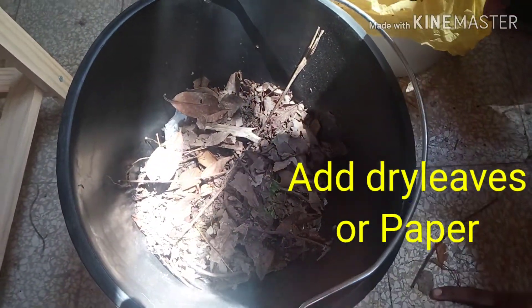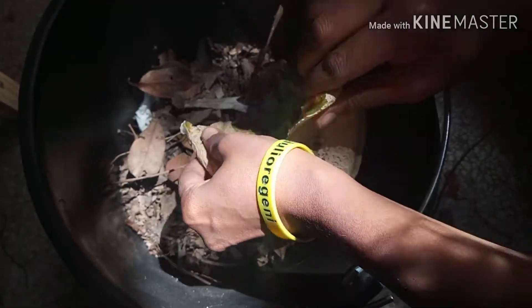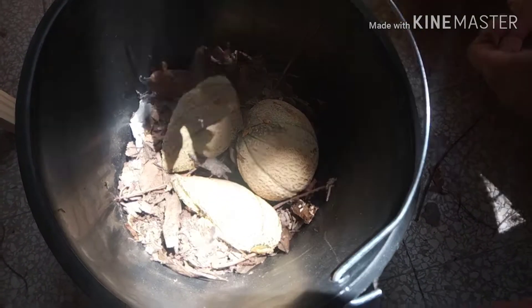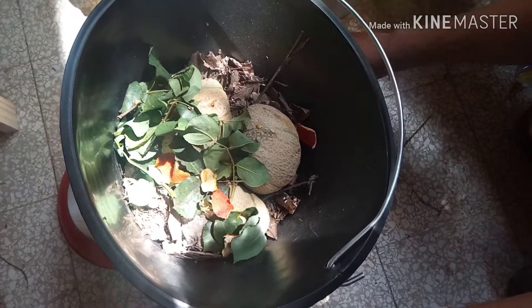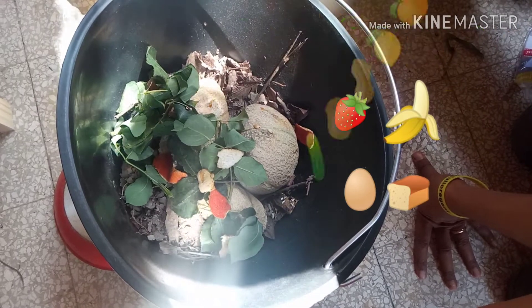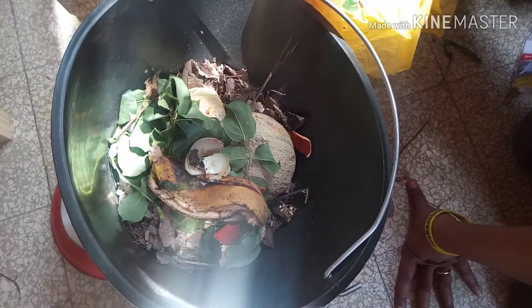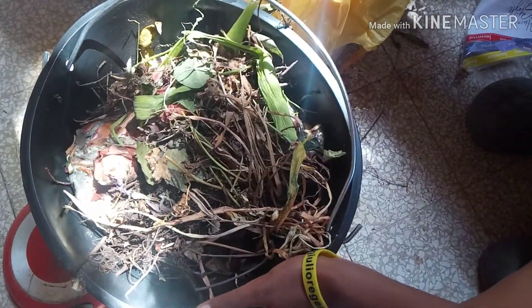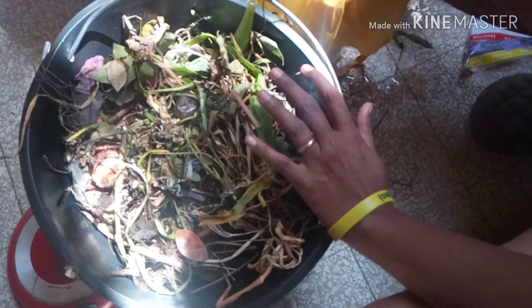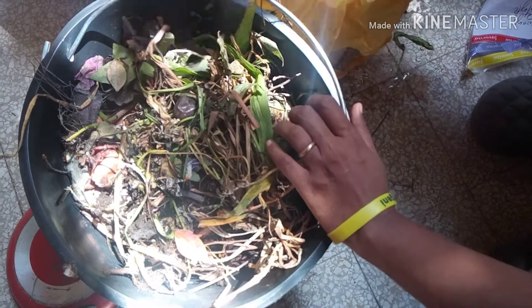If you have more brown material available you can add up to a 1 to 1 ratio — that means equal amounts of brown and green material. Green materials include all kinds of food waste: vegetable peels, fruit skin, leftover rice or bread, eggshells, green leaves, flowers, tea dust, coffee — anything that comes out of the kitchen as food scrap. In my compost I added brown material first, then food scraps from the kitchen, then more brown material on top, then green leaves, and topped it again with brown material.